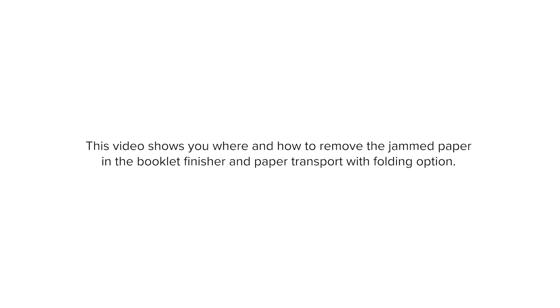This video shows you where and how to remove the jammed paper in the booklet finisher and paper transport with folding option.